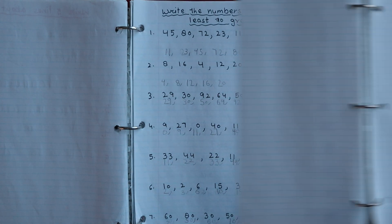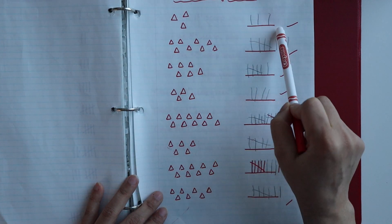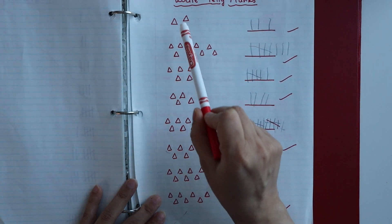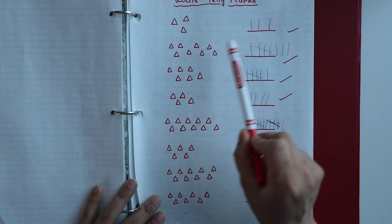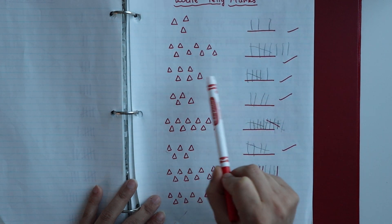I have also given another worksheet for tally marks where I have written a number of objects and the child has to draw the corresponding tally marks. For example, three objects means draw three tally marks, then eight objects means draw eight tally marks, and then six — and so on.